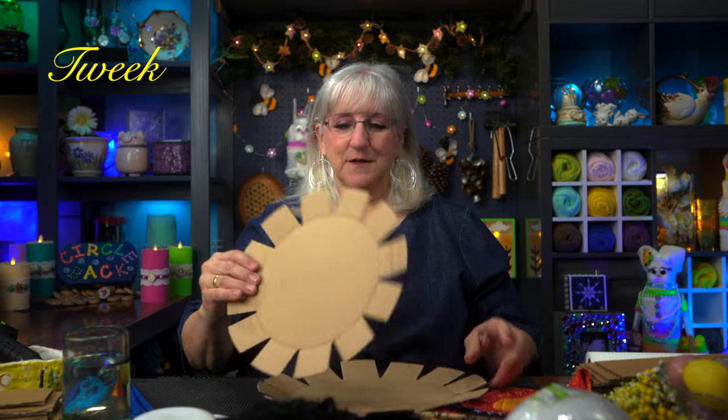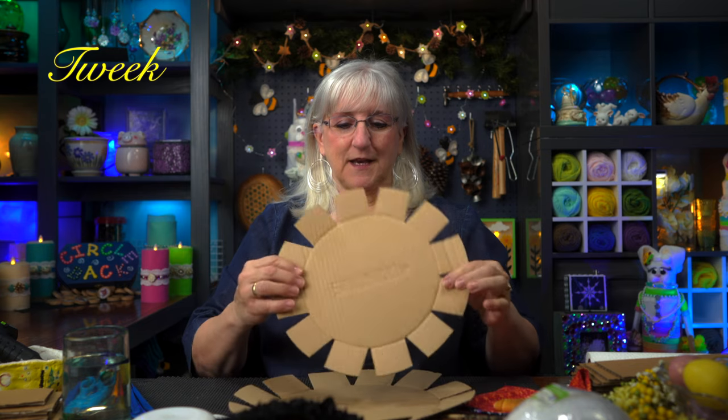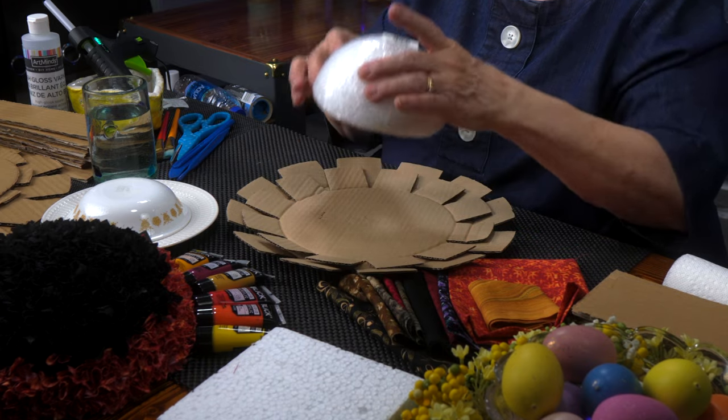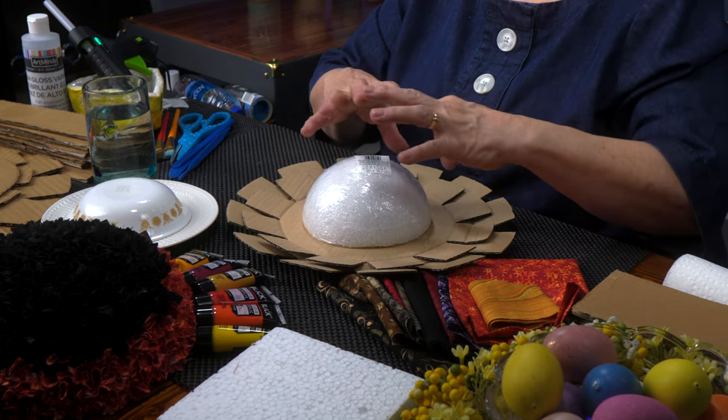Hi, this is Tweak. Today I'm going to make a coneflower. Why? Because it's spring and I wanted something special to hang on my door. And instead of buying something, I can make something. It all started with a new pan we got for our kitchen — in the packaging came this cardboard piece that was between the pan for shipping. And I immediately thought: flower, sunflower, coneflower.